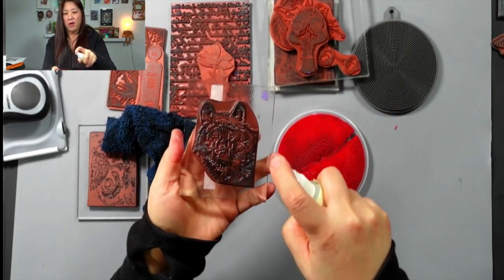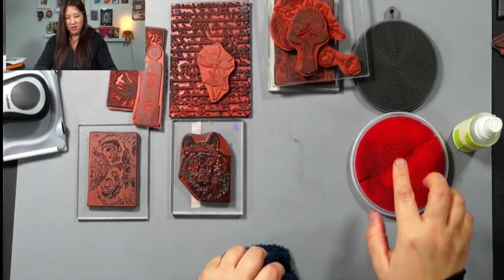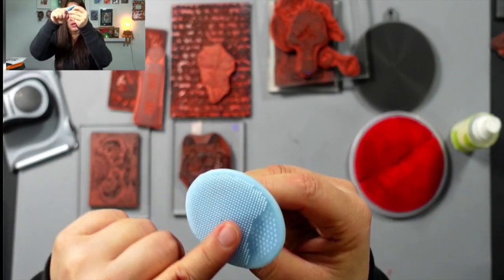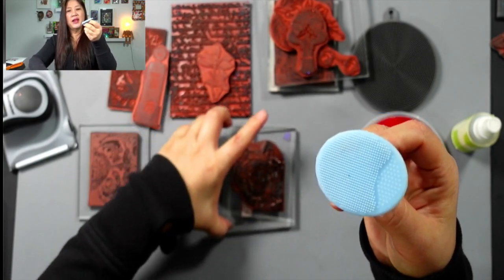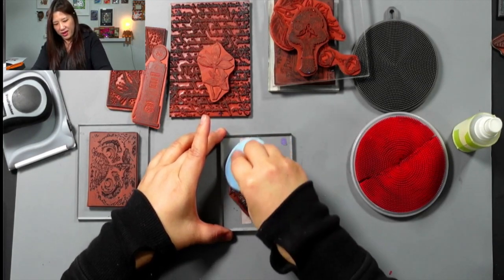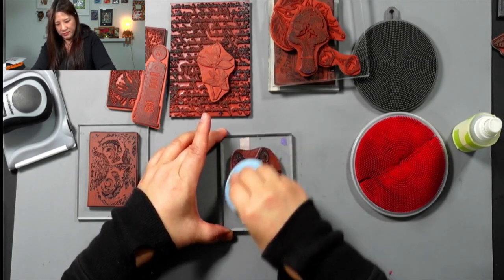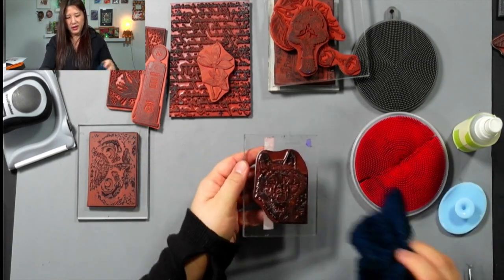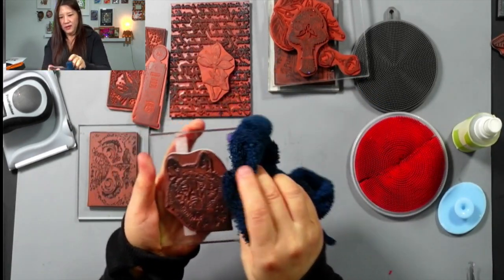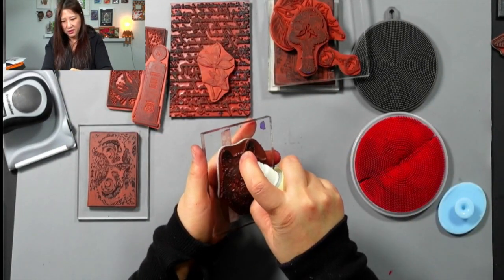Spray a little bit more. Also, I found another thing you can use if you don't want to use the scrubber — check out this facial cleansing pad. It's better than a toothbrush because it's really soft and designed for cleaning your face. After you spray on top you can rub it with this too. I think that's so clean — let's do a little bit more.